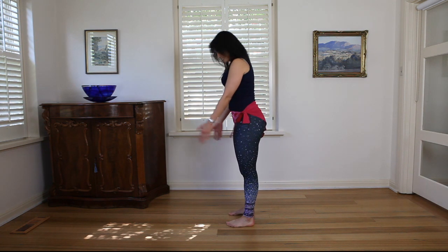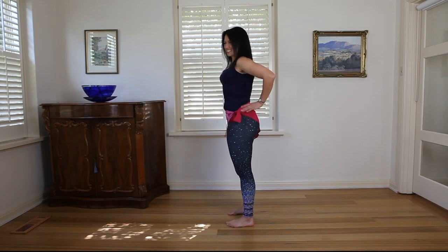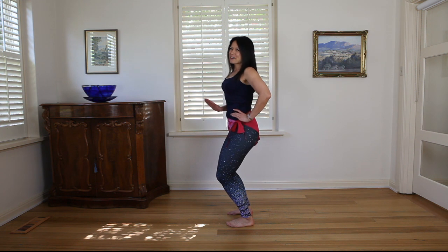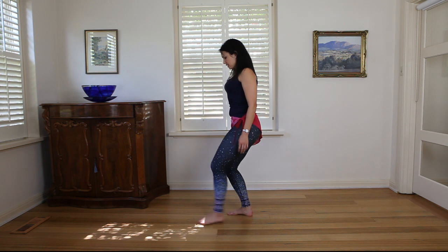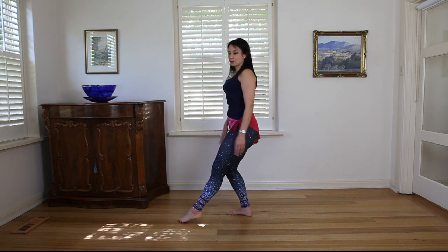Starting off, we're in our good posture — feet hip width apart, pelvis tucked in, chest up. We begin by bending down into our legs; go as far as you can for the flexibility. This might not look much like a backbend yet, but keep watching. From here, we bring one foot out in front, in line with that knee, nice and extended — a beautiful line.